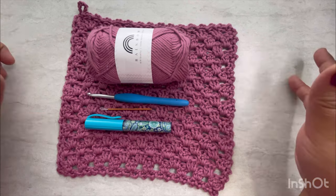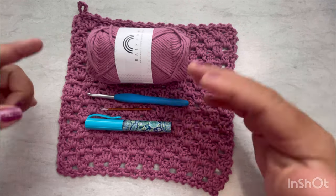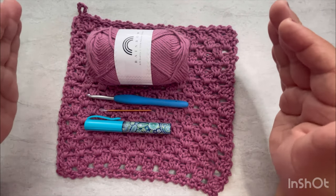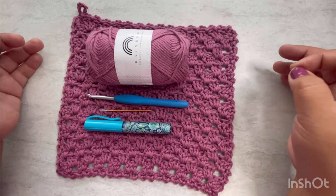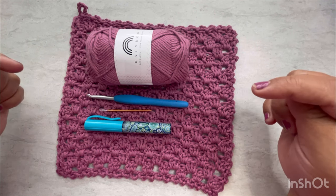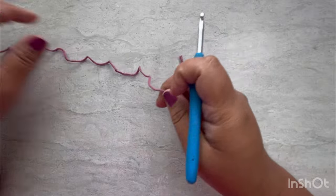Get your tools and your yarn ready and let's go crochet! I want to say again, this is going to be so simple and quick. Hopefully you like it. I'll see you in a second.